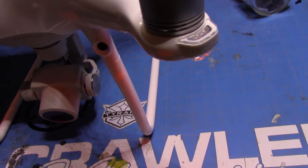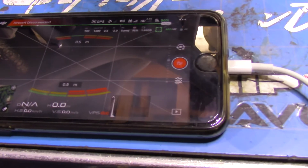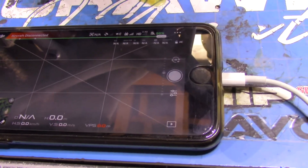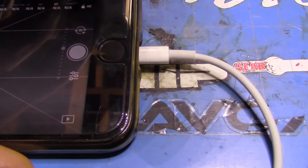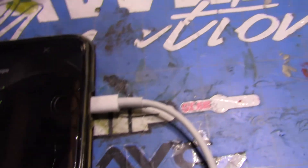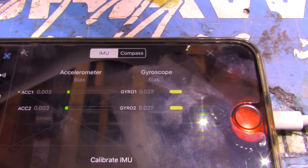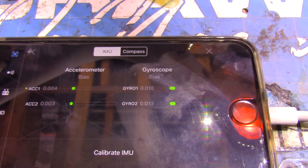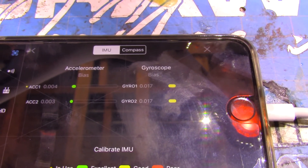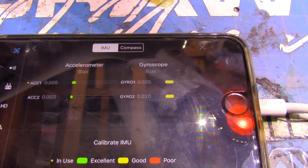Got to restart the aircraft after an IMU calibration, so we're going to restart it. Going right back into the IMU sensors and you'll see that we have the same result — the gyro should be at zero, it should not be moving. Calibrate IMU again.